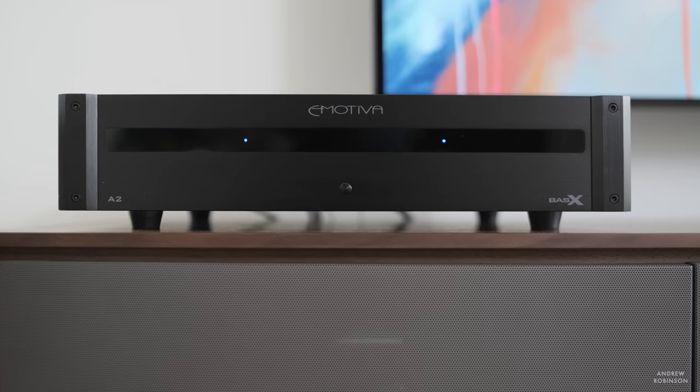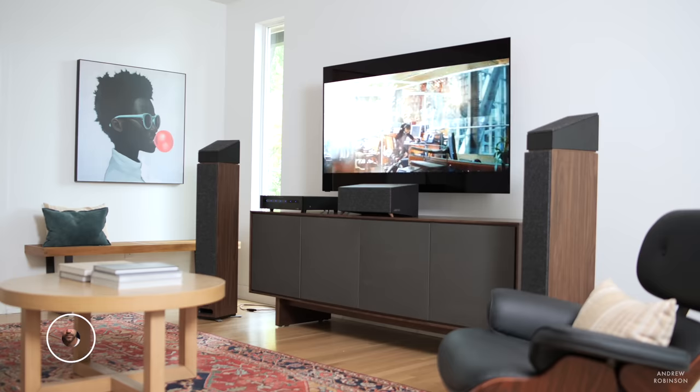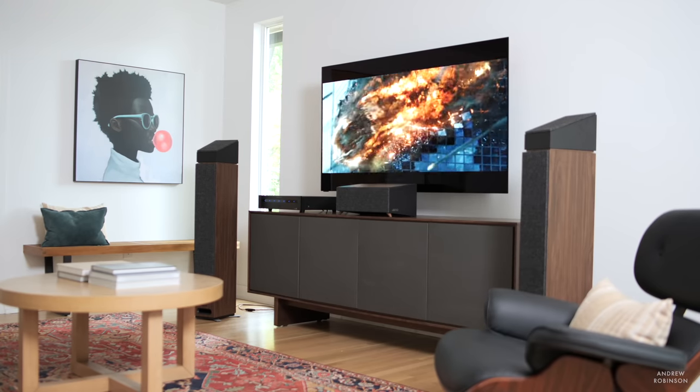Before we dive into sound, let's discuss who the BassX amplifiers are for, starting with the A2. If you already own a stereo preamp or an integrated amplifier with preamp outputs and are in need of more power, then the A2 may be worth a look. For home theater, most mass market AV receivers do not produce the type of power they advertise with all channels driven, meaning your AV receiver may not be powering your loudspeakers to their very best. So long as your AV receiver has preamp outputs, you can easily add any BassX amplifier to give your speakers the power they really need.